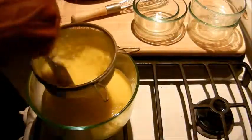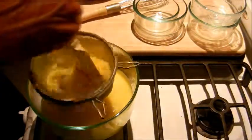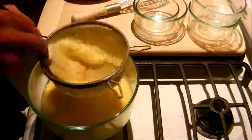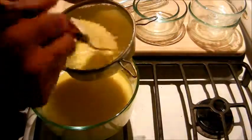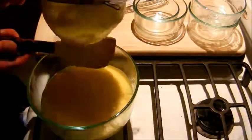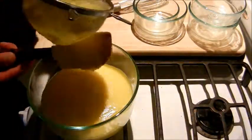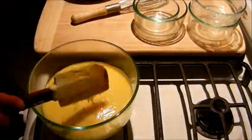There we go. We now have gotten all those little bits of eggs that kind of cooked up — it's usually going to look like just a bunch of whites. We've got those out of our mixture. Make sure you scrape the bottom of your strainer; you don't want to miss any of that lovely lemon curd.